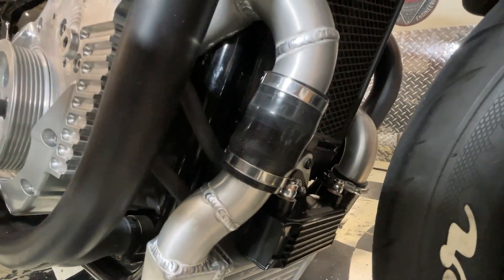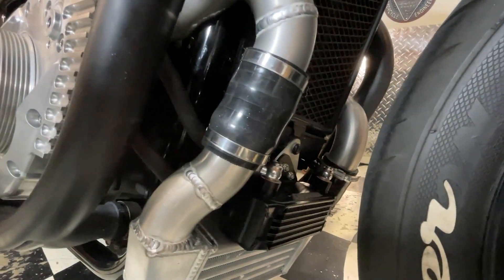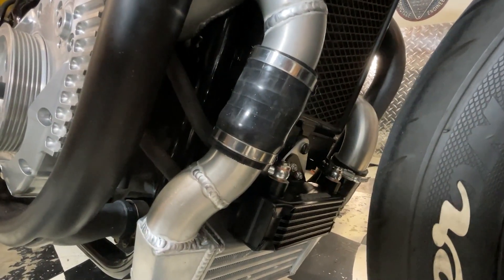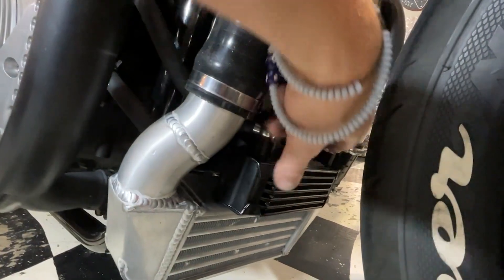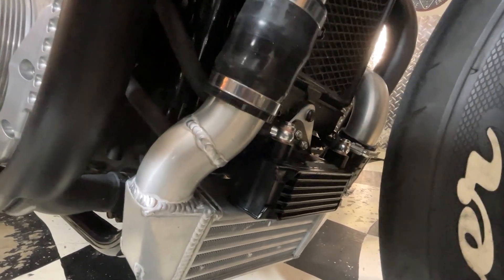Actually, that's wrong. It comes out of the supercharger, it comes down here through the oil cooler, and then back into the oil tank here. And then this side it comes out of the oil tank, goes to the oil filter which is hidden behind there, comes out of the oil filter and goes into the supercharger.